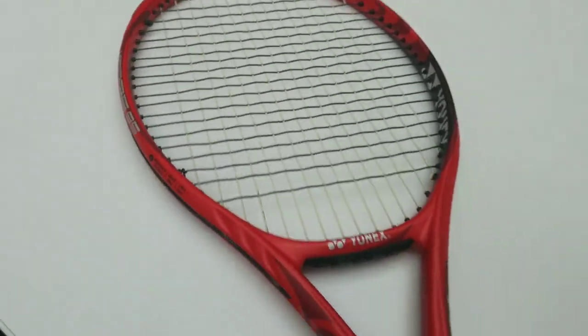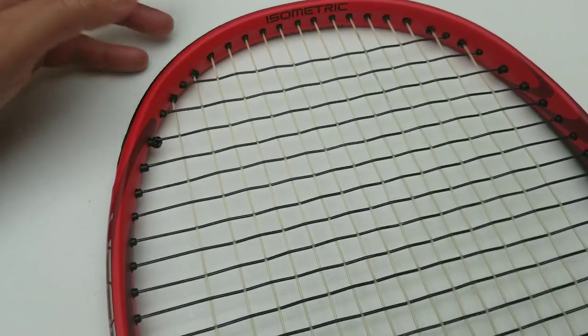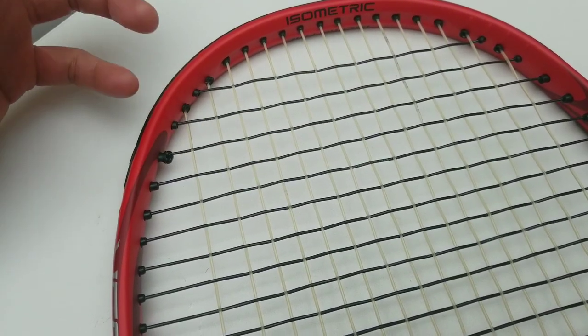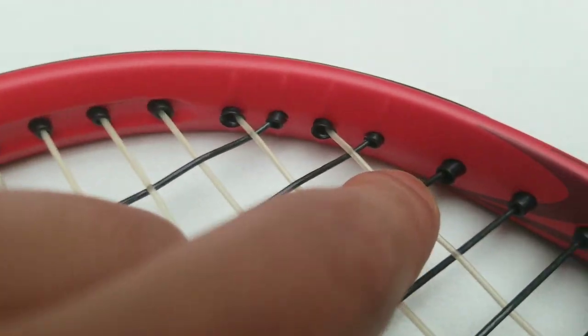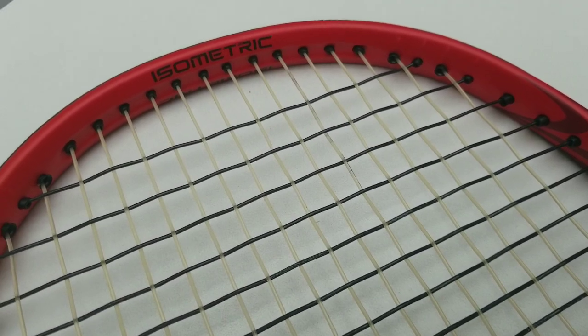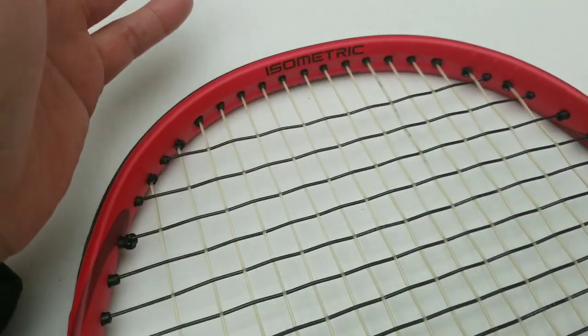I think Yonex is a great example. That's why I have this racket right here to show you guys — they made a system which is great. They have the tie-off for the cross on the cross. It's amazing. It's on cross number three. You can see here it's an open hole, so you can tie off. This eliminates the option to tie the poly on the mains, which possibly could be natural gut.